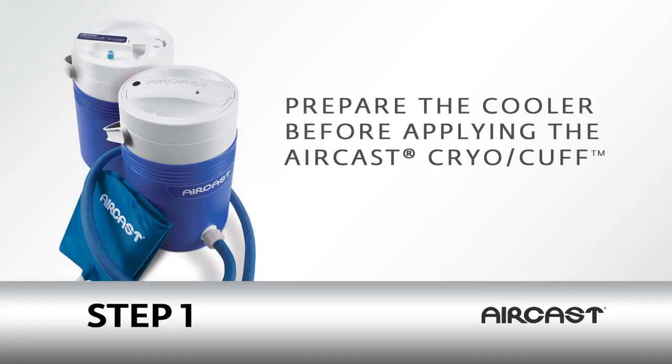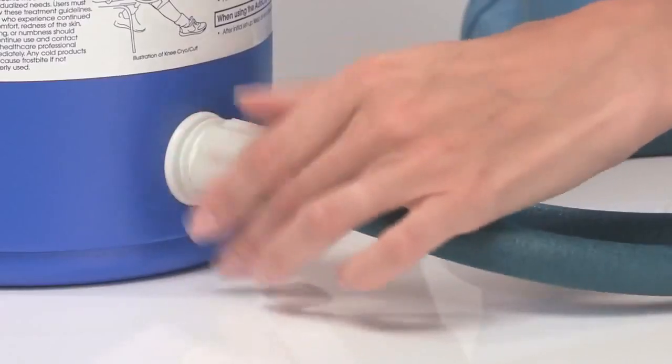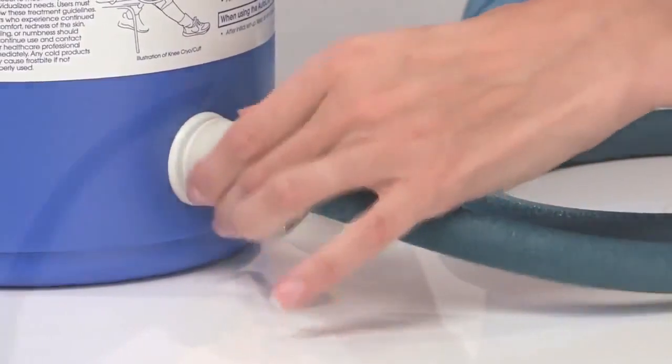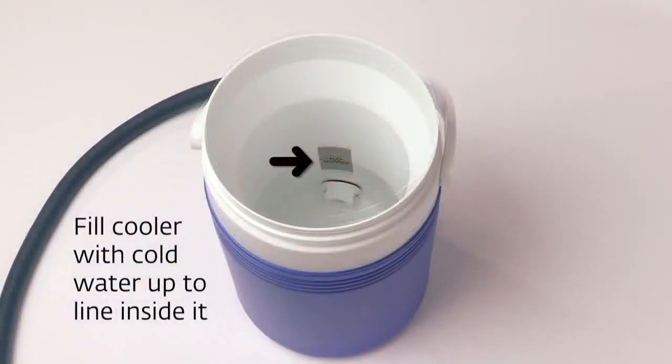You'll want to start by preparing the cooler before you apply the cryo-cuff. First, connect the blue tube to the cooler. Next, fill the cooler with cold water up to the line inside it.